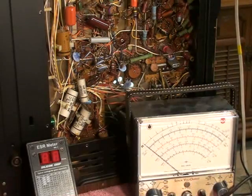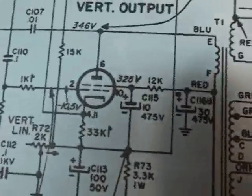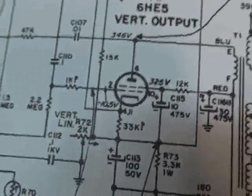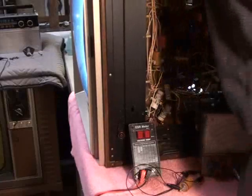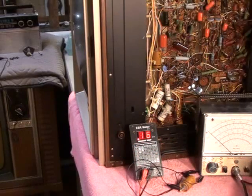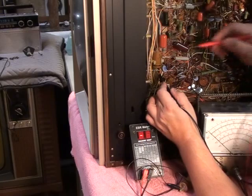Let's go back and look at the schematic. Pin 10 is reading high. There's an electrolytic right there — it's possible that cap is open. If that cap's open, the voltage is going to raise. So let's disconnect the set and check the ESR on that capacitor — C115, a 10 microfarad at 475 volts. Let's zero out the meter. According to the scale, we should have an ESR of greater than 6 ohms.